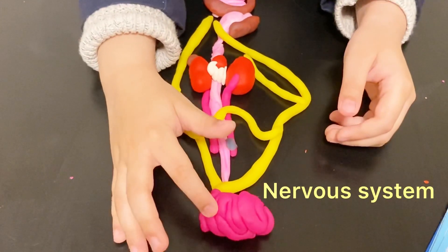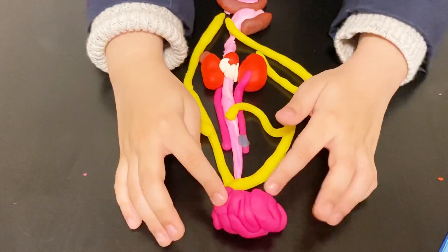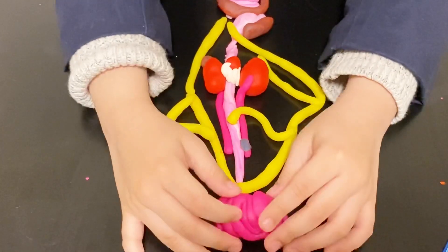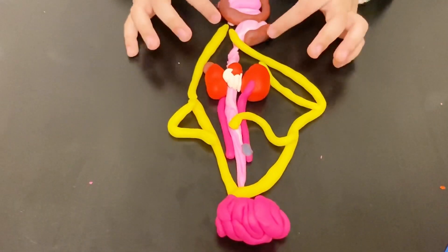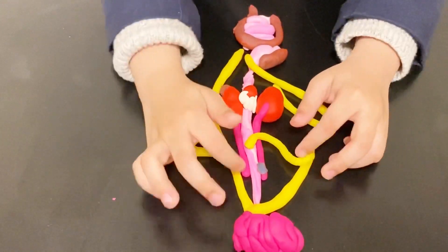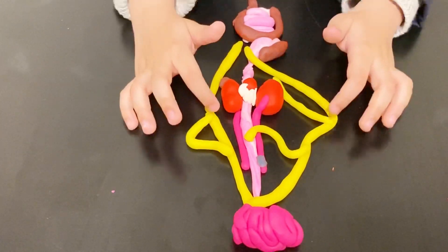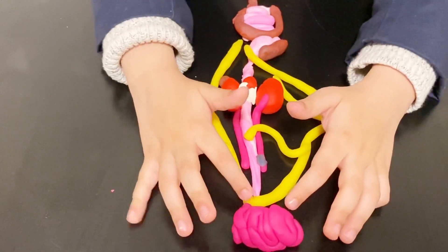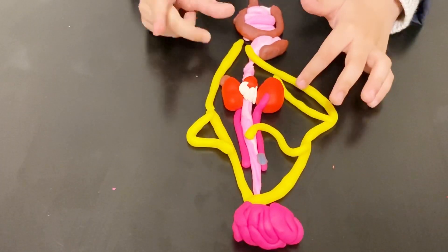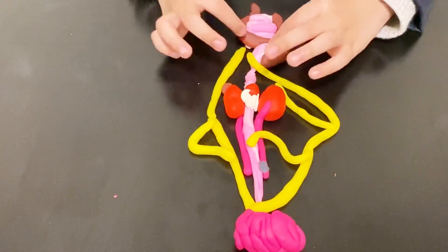The brain is part of the nerve and nervous system. When electrical signals from the nerves reach the brain, the brain tells the nerves and the other organs what to do. The nerves carry electrical signals to the brain, and then the brain sends more electrical messages to the nerves and to the other organs.